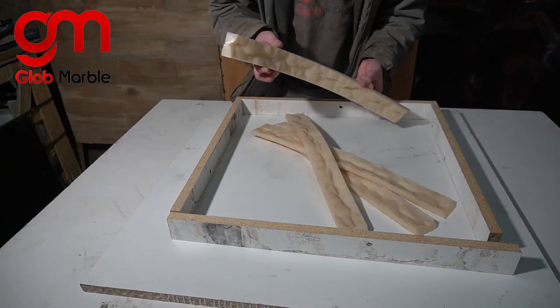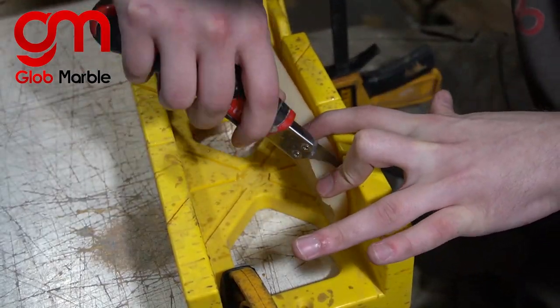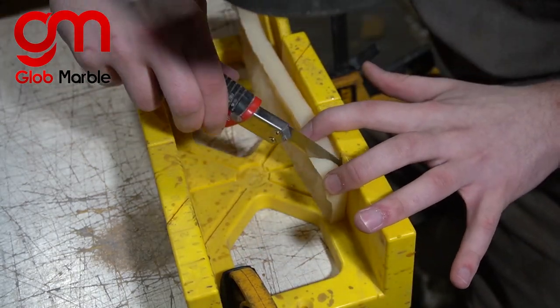I cut up this 8-foot countertop edge form and put 45 degree angles into each cut to make sure that everything fits nicely into a square shape like this in the corners.